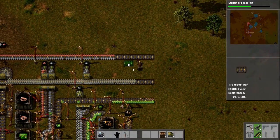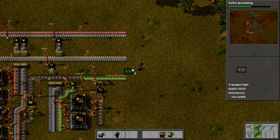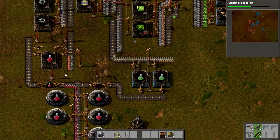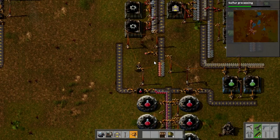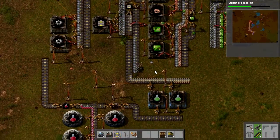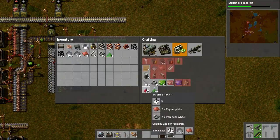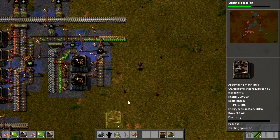Pull everything along again. I could actually be running some things heading up as well if I really wanted to — that would be clever. Right, now we just need to make the science packs, which I have stopped making. Get you all up — right, science packs. Red science packages and green science packages. What do we need for red science packages? It's just gears and copper, isn't it? How come I've only got one assembly machine? I should have more than one assembly machine.